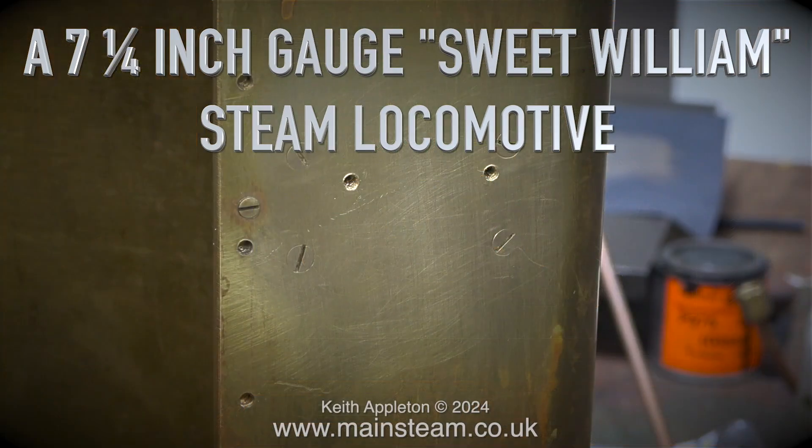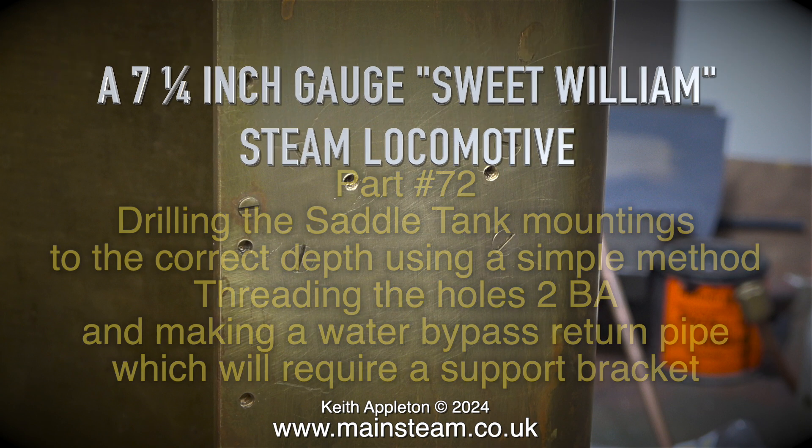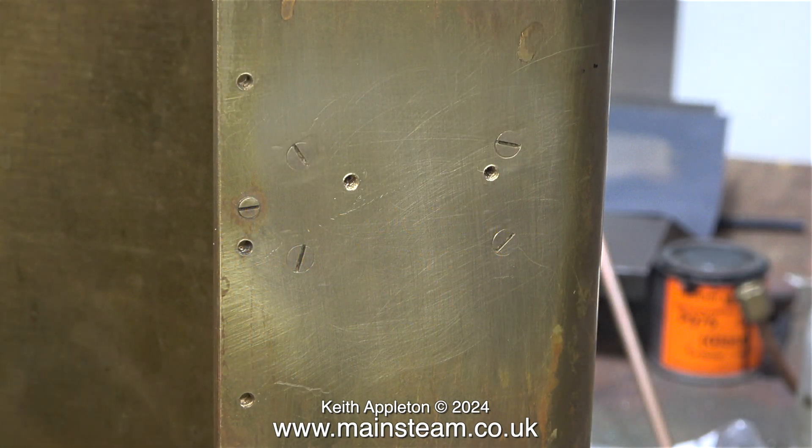A seven and a quarter inch gauge Sweet William steam locomotive, part 72. I'm drilling the saddle tank mountings to the correct depth using a simple method, threading the holes 2BA, and making a water bypass return pipe which will require a support bracket. These are the original holes drilled and threaded for the saddle tank's mounting bracket bolts.